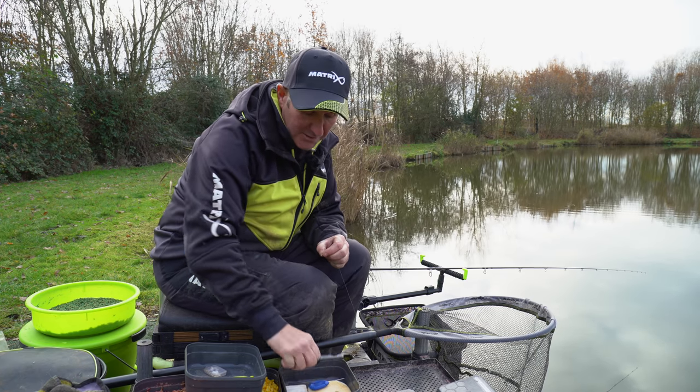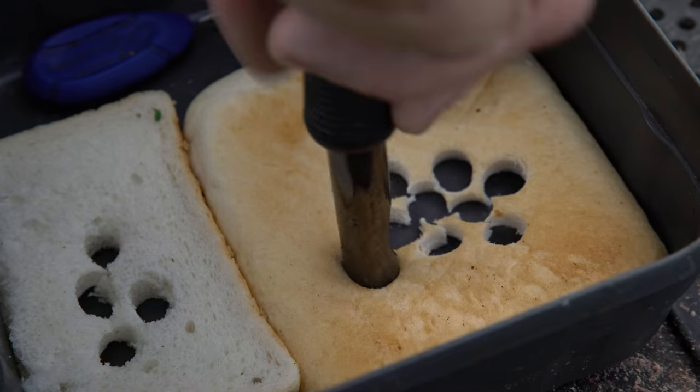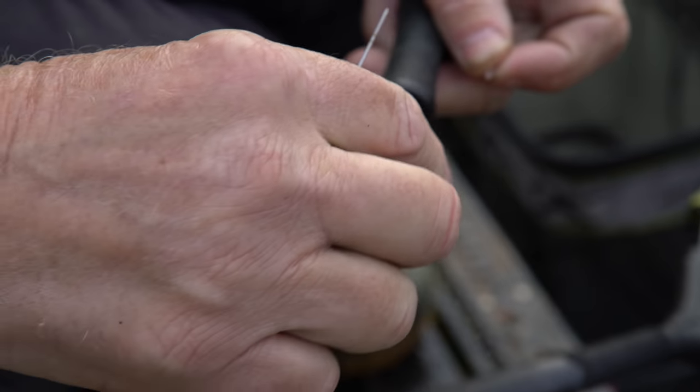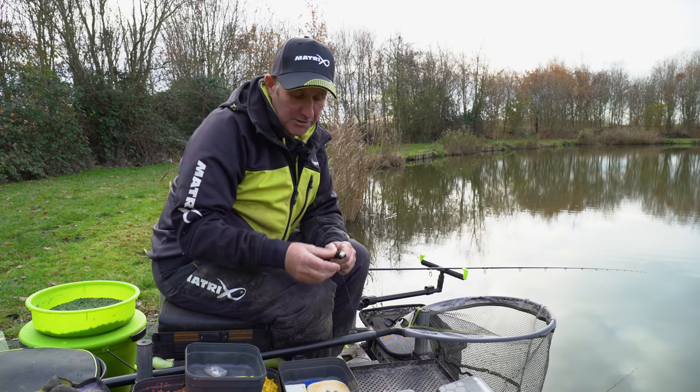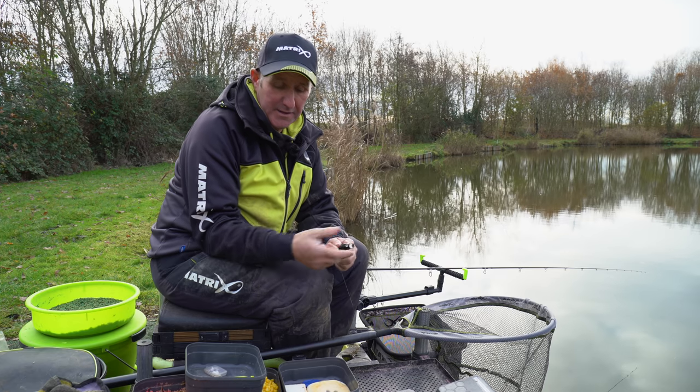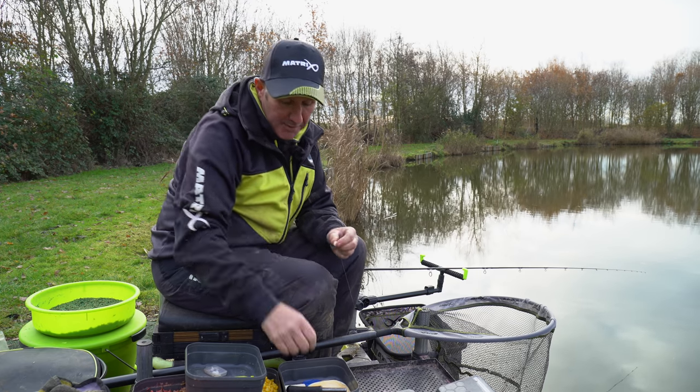I always take the crust and punch it, so a crust will always float. I've punched it here with a meat punch and it hasn't compressed the pellet. That I know will definitely float.